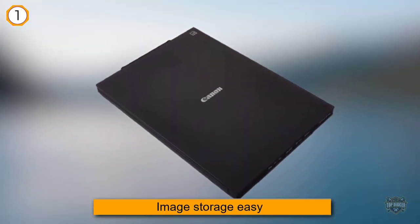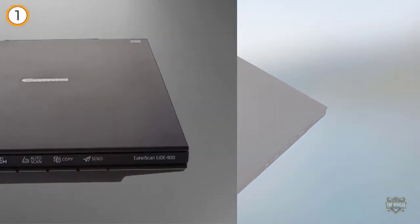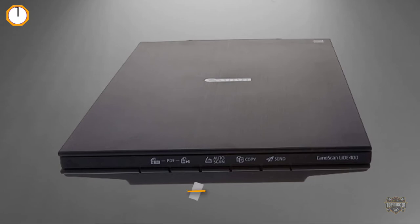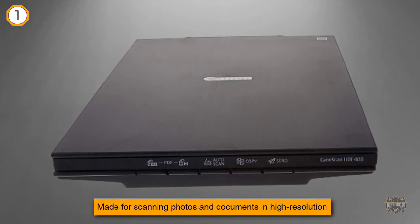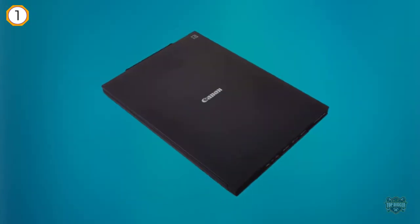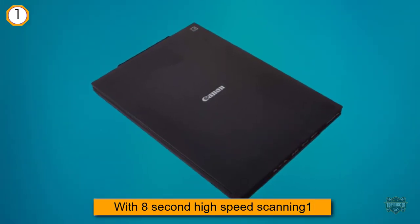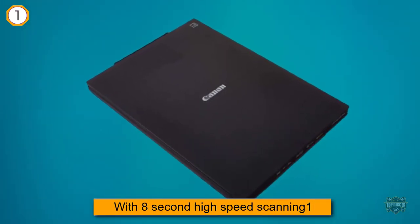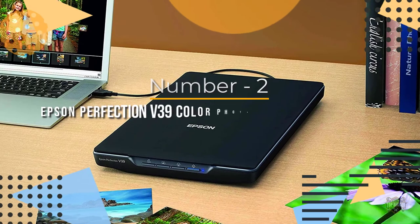The CanoScan LIDE 400 is a full-color image scanner made for scanning photos and documents in high resolution. It features eight-second high-speed scanning, five built-in easy buttons, and 4800 by 4800 DPI resolution — every scan is fast, easy, and looks great.